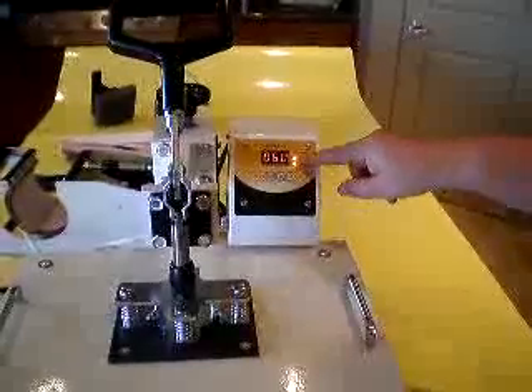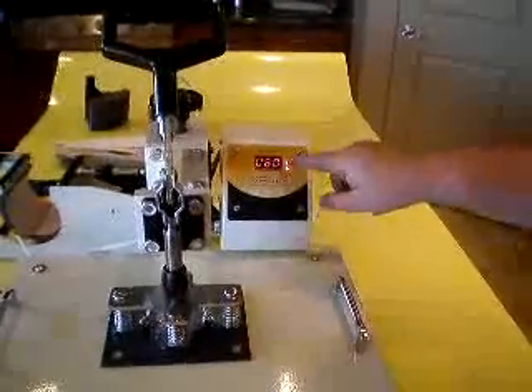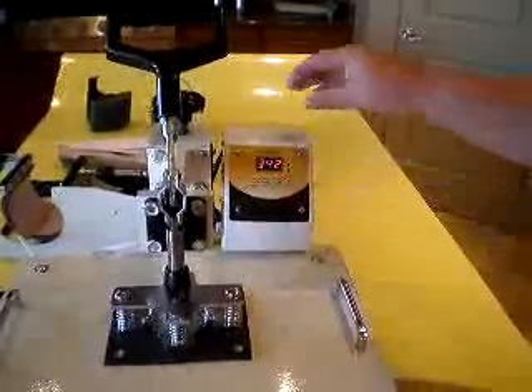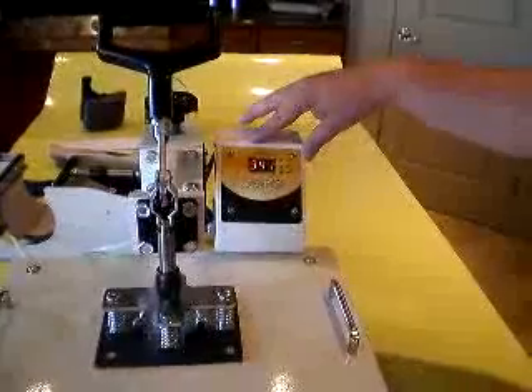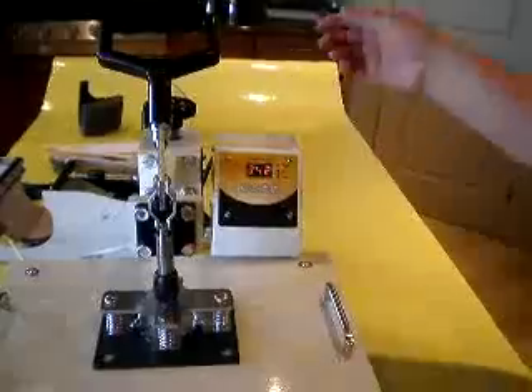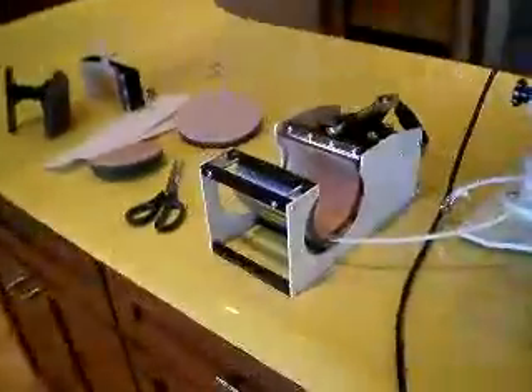Then we're going to hit our mode button again to set our time. You go up and down for the time — we're going to set the time at 60 seconds. Then we just hit the mode button again. When the temperature gets to 340, you're going to hear it beeping, because that's the start temperature. Now that it's set, it's telling us we can go ahead and place our cup in here.